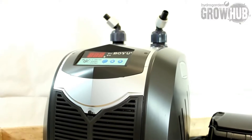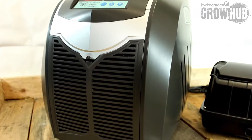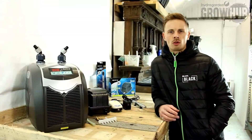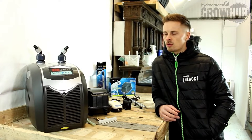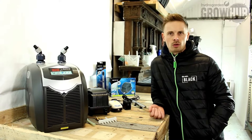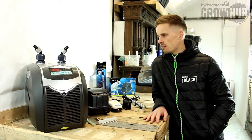To go into a bit more detail — we've got the nutrient chillers that we've decided to take on from BowYu. One thing that we aim to offer now is continuity of supply. Over the last few summers it's always been a bit of a struggle for us to get hold of chillers, so now we've got a new supply chain we should be able to offer you guys continuity of supply so you've got these things ready for the summer.